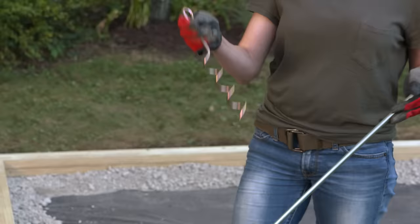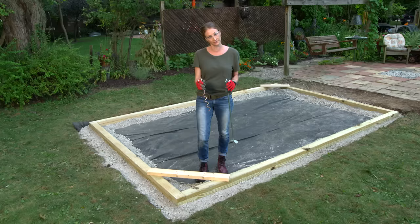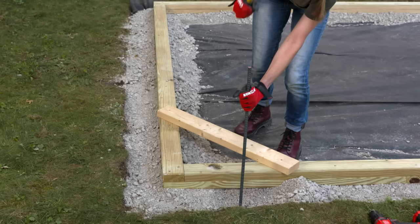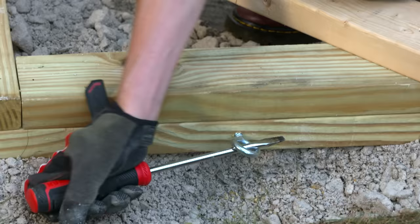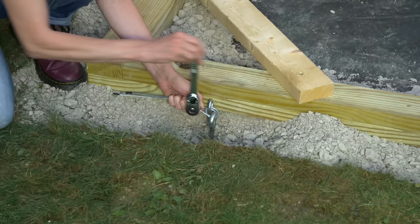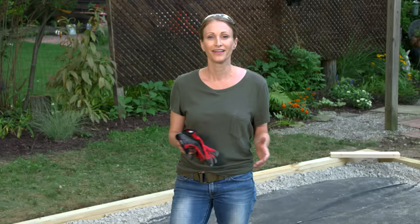If you're adding permanent utilities to your greenhouse, now would be the time that you want to run your lines. This kit comes with anchors to hold the greenhouse in place during strong winds. However, I'm going to install these longer shed anchors because we have a thick paver base. I'll use a long piece of rebar to create a pilot hole, then I'll attach an eye screw to the frame. I'll use the rebar to help drive the anchor into the ground, then I'll attach it to the eye screw with a steel cable and a clamp.